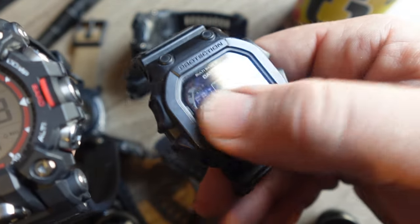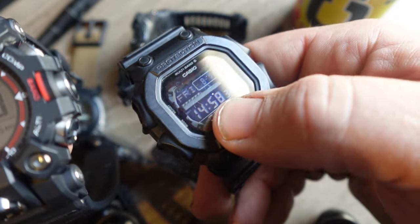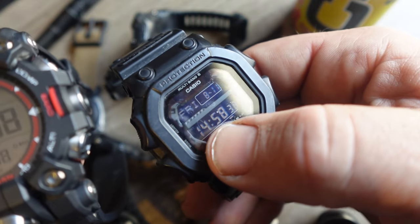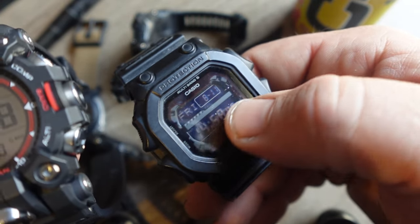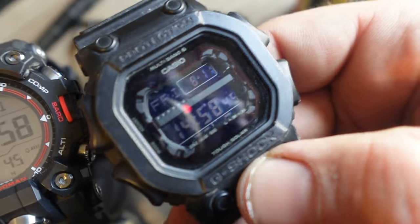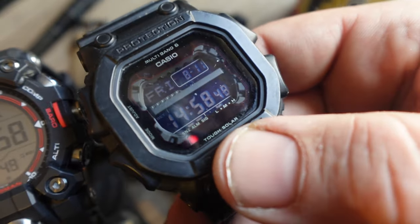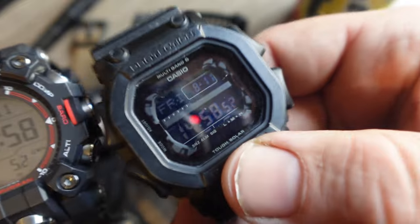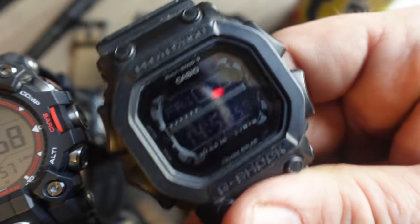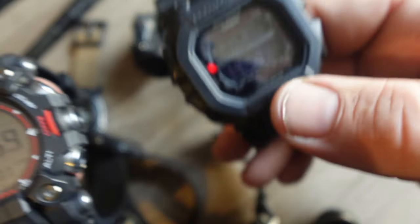To make matters worse, the King — the GWX-56BB — has a reverse LCD, so the numbers let through the light and the rest of the LCD screen is opaque. Very difficult to read. I've made a lot of rant videos about how difficult these negative LCD screens are to read. What's the point of getting a watch you can't read? How did this leave Casio headquarters? All these negative LCDs — it's absolutely infuriating.